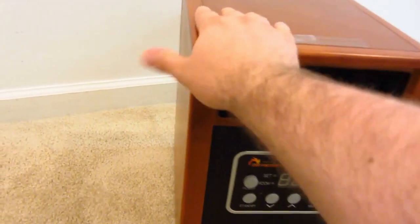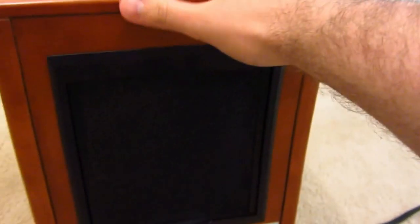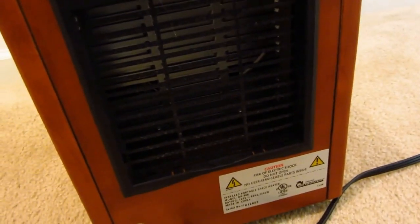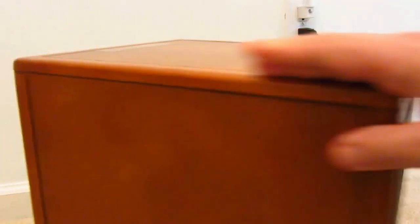It's real nice and spacious, doesn't take up a lot of room. Nice wood — solid, doesn't get hot to the touch, maybe a little warm on the top. Solid construction. You've got a filter on the back and a pretty nice little temperature sensor inside the vent — that might be a little dirty, we run it quite a bit since it's getting colder out.